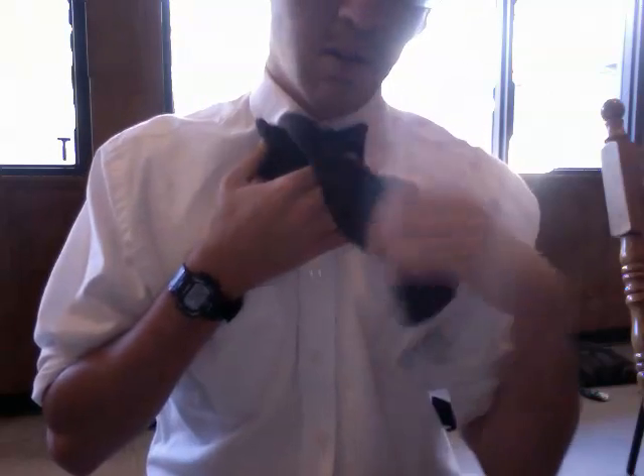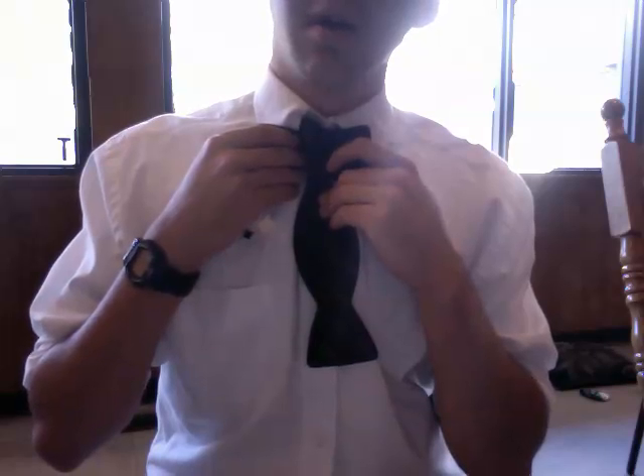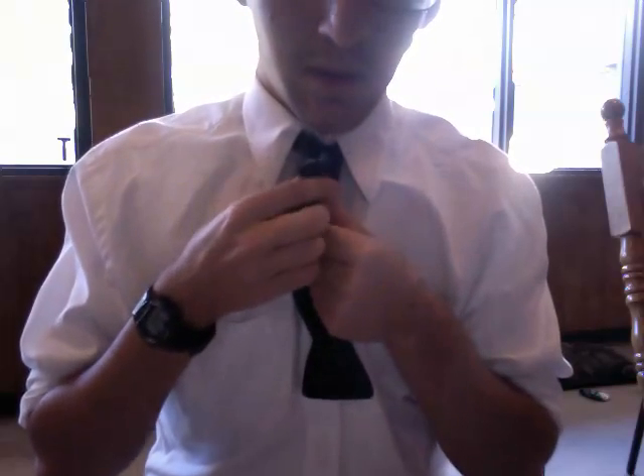Then you're going to take this side back, bring it down, and you're going to clamp the tie like this.